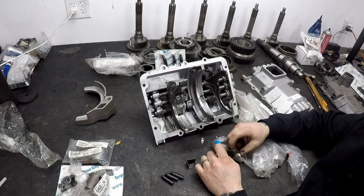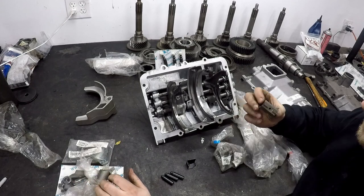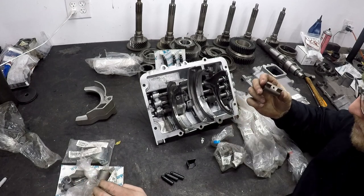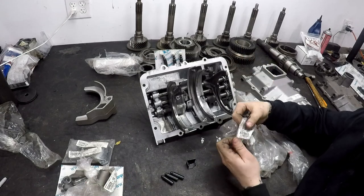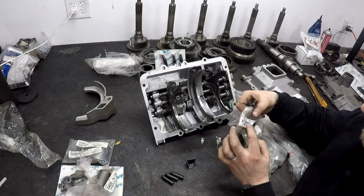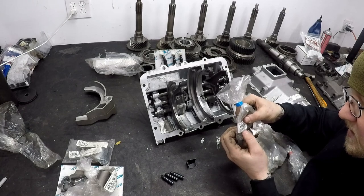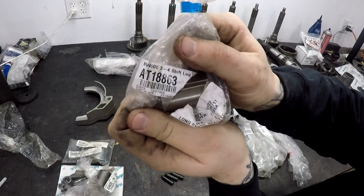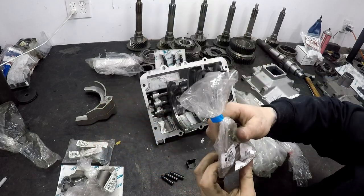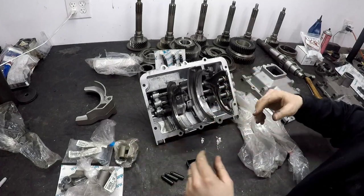I highly recommend replacing your 3-4 shift lug as well. Since these other two are going to be brand new, I always throw in a new shift lug for 3-4, so that everything that engages with your new shifter is brand new. The interchange part number for that is 18863; the six-digit number is 467960. You'll see these part numbers in two different formats — the manual transmission industry is kind of inconsistent with that — but as long as you have one of the two numbers, you can search for it and you're fine.